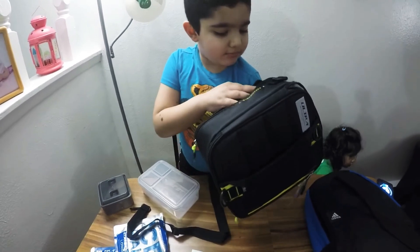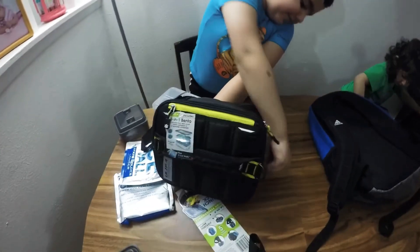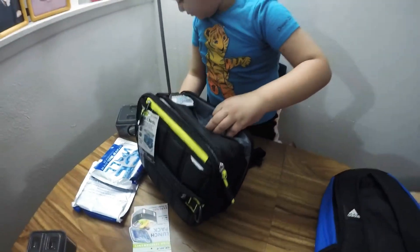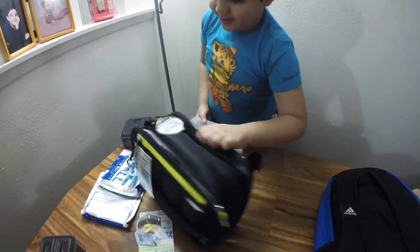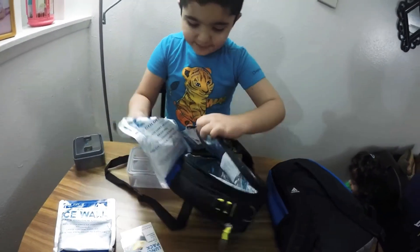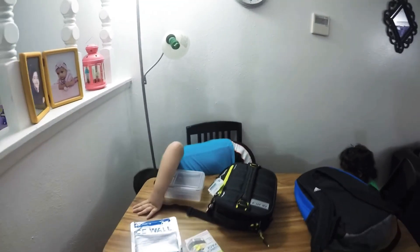That's weird. What's this weird? Let's put this. That's killing me. Don't place everything back. How is this happening to me?